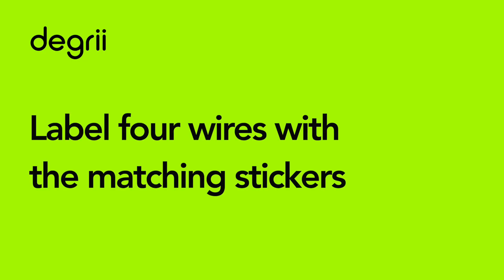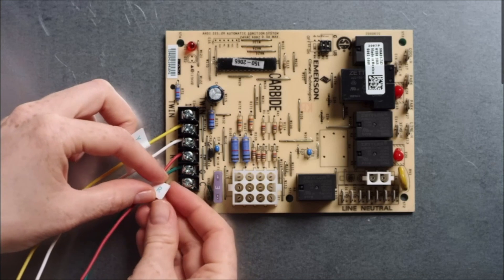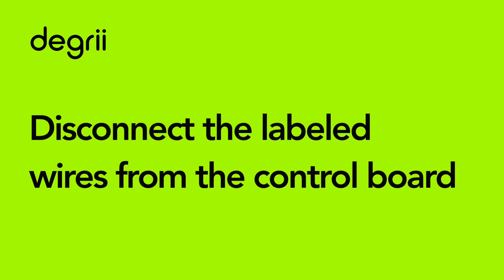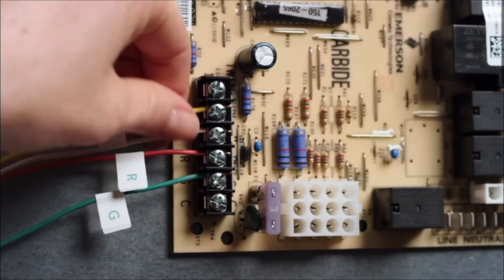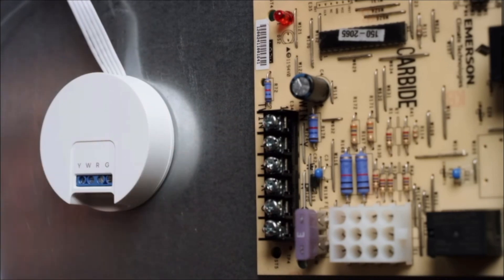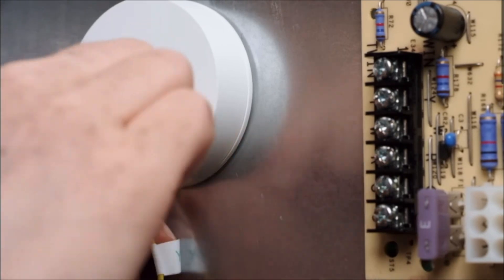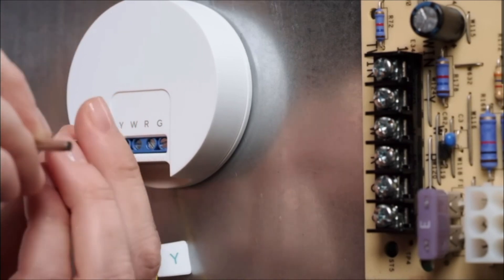Attach the included labels to the matching wires on the control board. You should see a Y, W, G, and R wire. Once the wires are labeled, you can disconnect them from the control board. You may need to loosen the screws holding the wires to the control board in order to remove them. Mount the C-wire adapter to the inside of your HVAC system using the built-in magnet. Match the labeled wires you just disconnected from the control board to the terminals on the C-wire adapter. Insert each wire into the matching terminal hole and then tighten the screws on top using a flathead screwdriver.